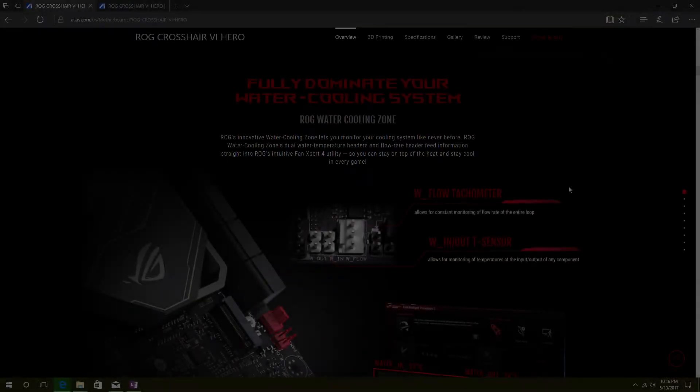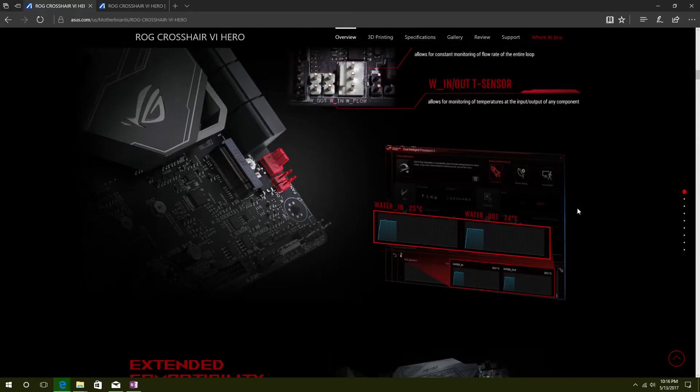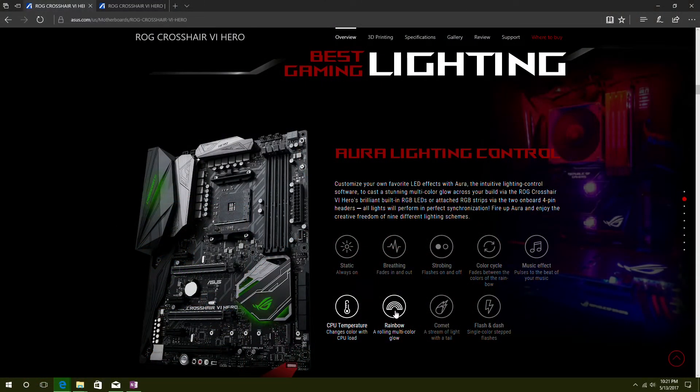They also have what ROG calls the Republic of Gamers Water Cooling Zone, and you can see it in the bottom corner there. I think that's great — as more and more people want to water cool, I'd like to go to a full water cooling system one of these days, maybe not in this system, but it's a great feature if you're looking for that. And the Aurora Sync — I mentioned this already with the LEDs — you can have two strip headers that you can run around your case.